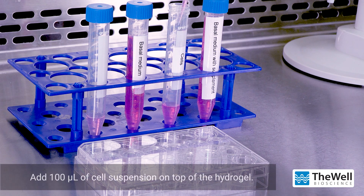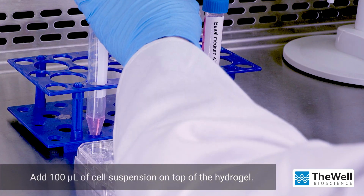After incubation, add 100 microliters of cell suspension on top of the hydrogel.